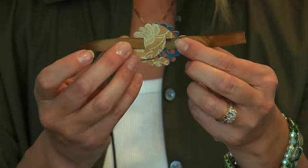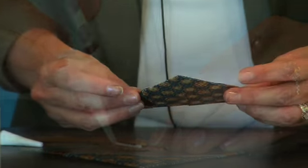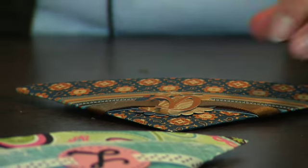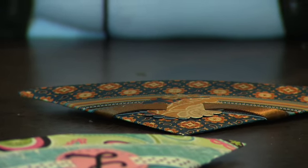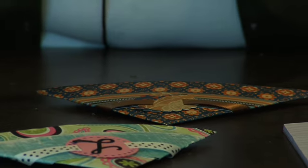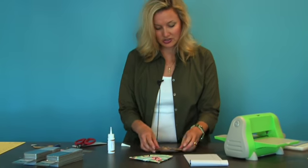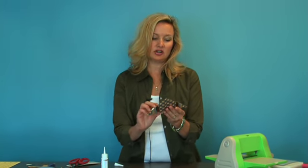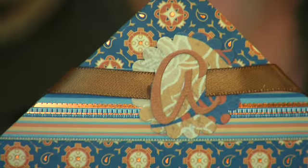We're going to go ahead and adhere that on over the second layer. And lastly, we're going to adhere our letter on with just a little bit of glue — Zig glue might work really well for this too. Maybe next time I'll do the darker side of the letter because you can hardly see it. But this is your finished bookmark, and I think it would be great as a gift or for yourself to dress up any page of your book when you're wanting to save your place.